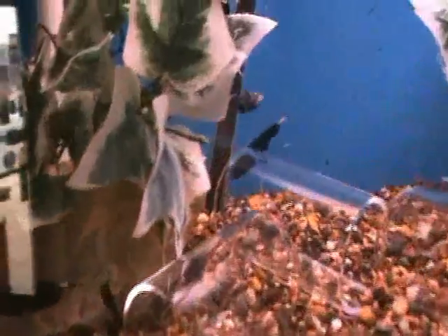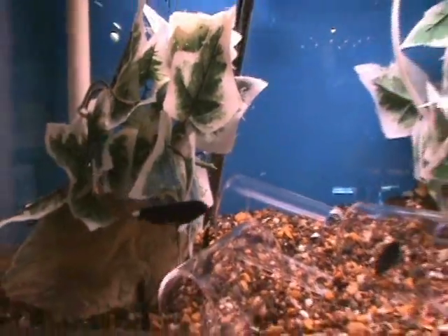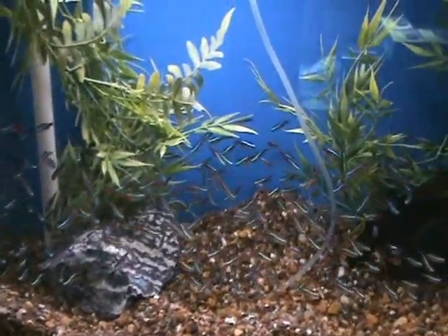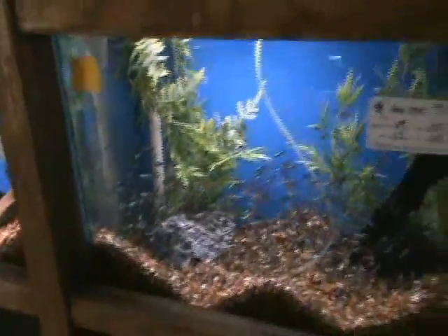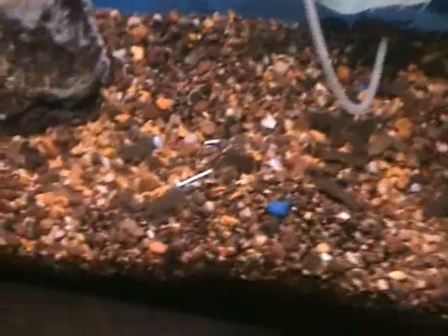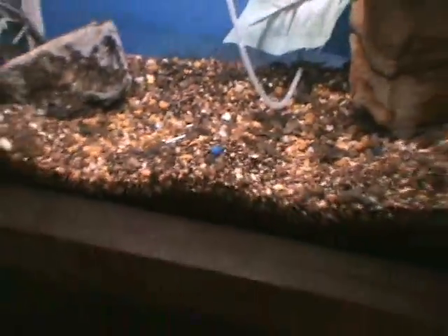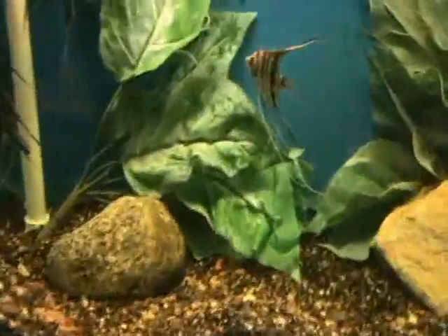Some really nice black ghost knives here — about three inches at the moment. Good community fish, do well with most tank mates, shy but a very cool conversation piece. There are some really nice large neons — about an inch and a half. We also have dwarf frogs — very popular with kids, they stay smaller so they won't cause problems as they grow. There are also some assorted veil angels — another good community fish with a nice mix.